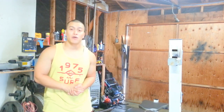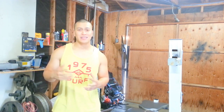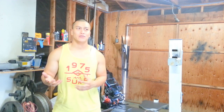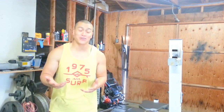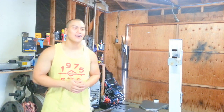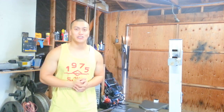Alright guys, that was part two of the three-part series. Hopefully I covered everything I wanted to talk about. If you have any questions about the exercises, post them down below. I'll post a couple of links in the description box. Train hard, train smart.